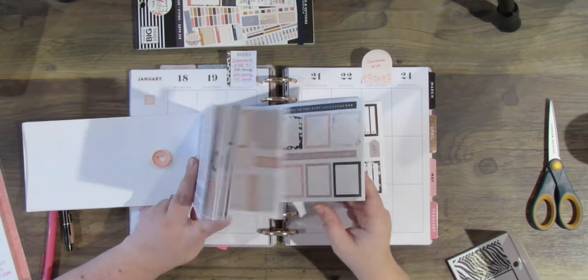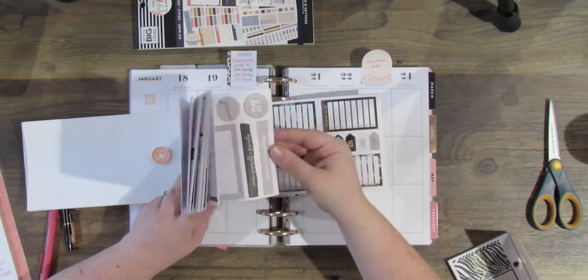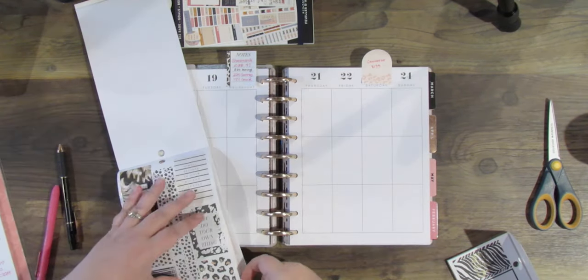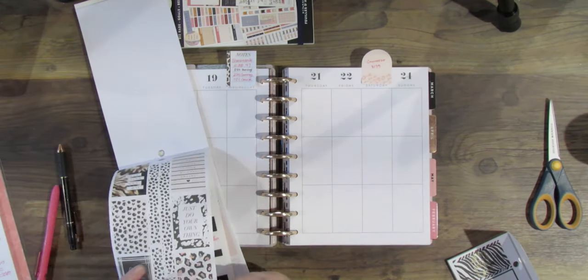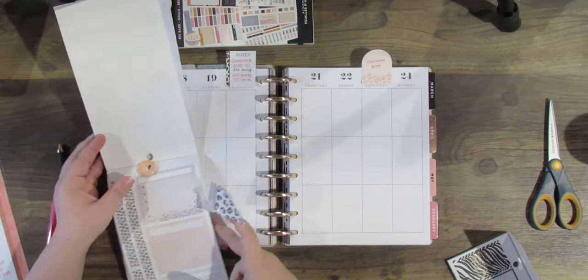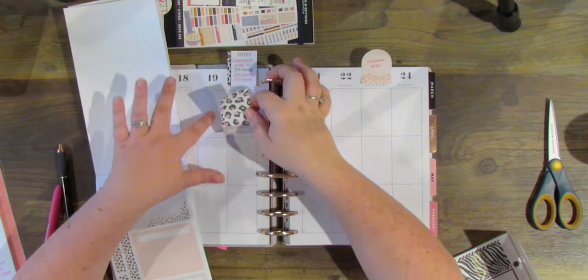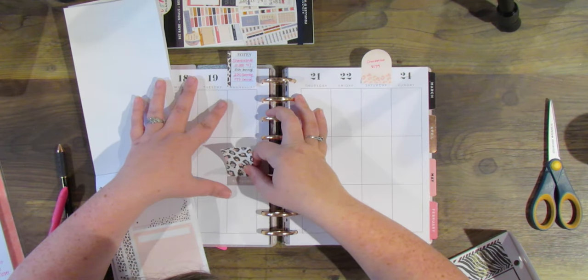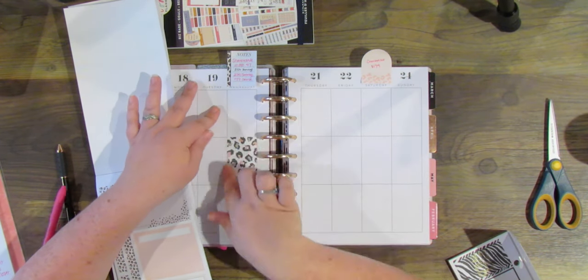Hey y'all, it's Betsy from Happily Ever After Etc and I am back with a plan with me video. This is my first actual week in my brand new Wild Styled planner for 2021, and I'm using the Wild Styled sticker book, which you can see with this pretty cheetah print full box.